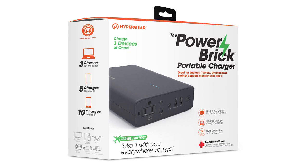I've gotten this question fairly frequently, and if you are looking for a way to charge your laptop while out in the woods or wilderness, I've had pretty good luck with this right here — it's the Hypergear Power Brick.